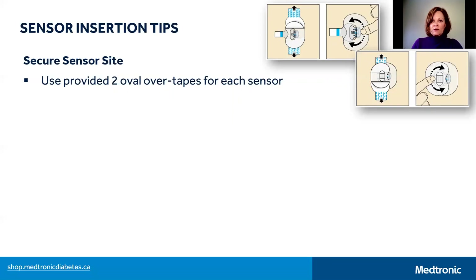If you find that the oval tapes are not holding the sensor in place for the entire duration of the sensor life, you may need additional taping products to help secure your sensor. These products can be used at the time of insertion or a few days into sensor wear if you notice that your tapes are lifting or peeling at all.